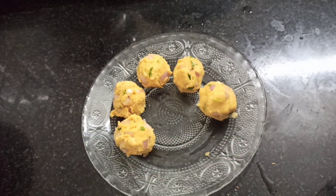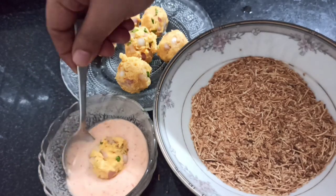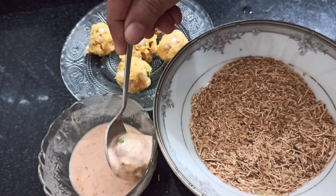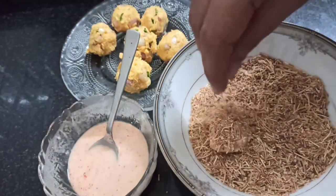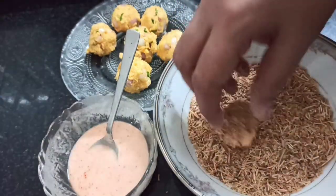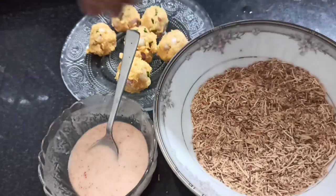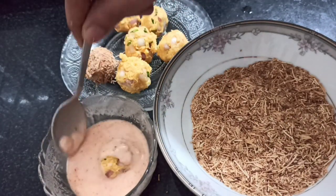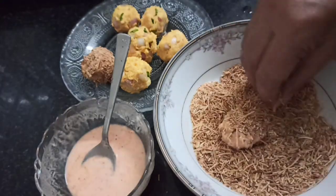Put the base on the bottom. Put the base on the top and mix it together. Add the same breadcrumbs as well. Add the breadcrumbs to coat it. Make it crispy.